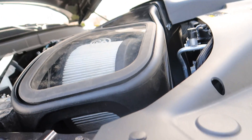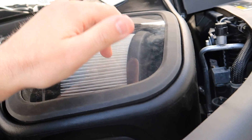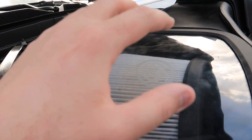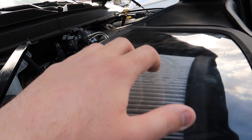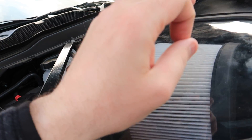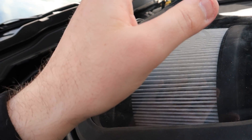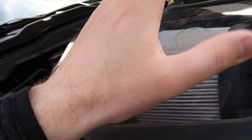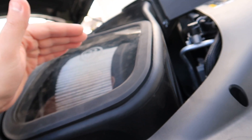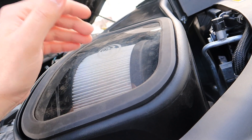With this plug installed — like it's going to be after this video — you can't really hear the boost, you can't hear the turbo, you can't hear the exhaust brake. With the plug off, you can hear the boost, and it sounds phenomenal. It's not overly done, not annoying, but it sounds phenomenal.